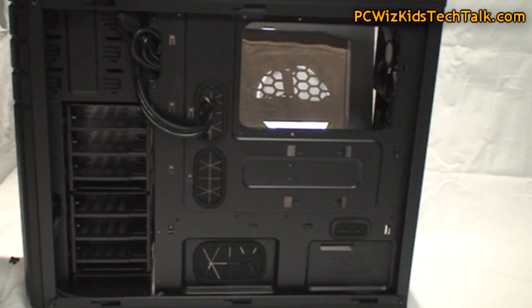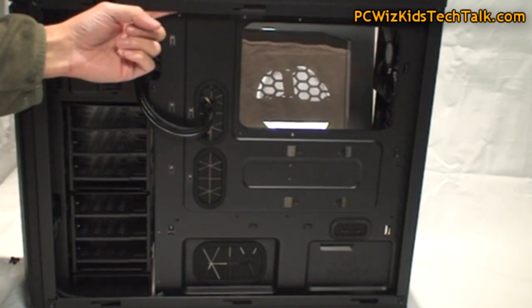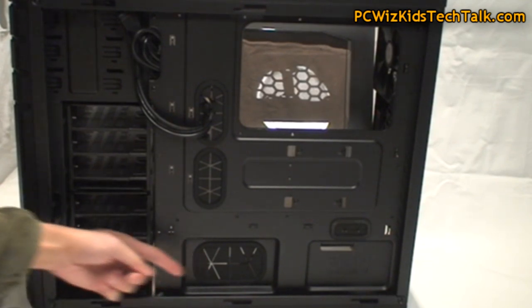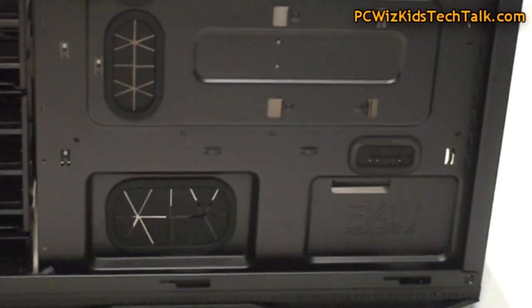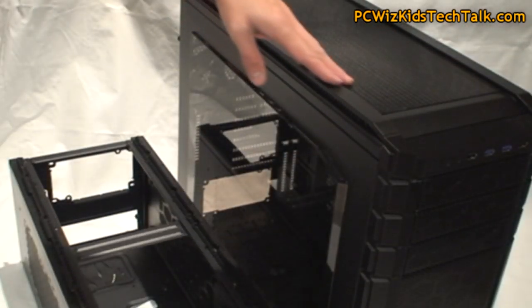Looking at the other side of the case, you've got nice cable management capabilities. You're going to have lots of room to route things through here and through the top should you want to do that. Twist ties and water grommet holes are available at the back. It all depends on how you want to configure and set it up, but I do like the fact that they added an SSD section at the back of the tray so you can utilize that space.